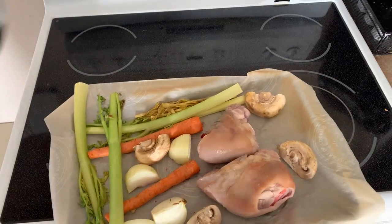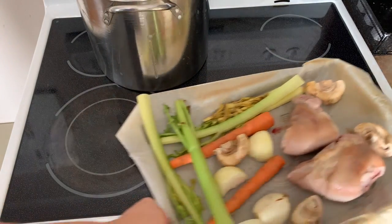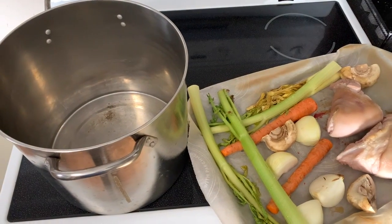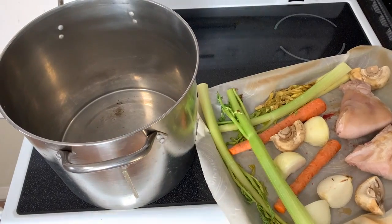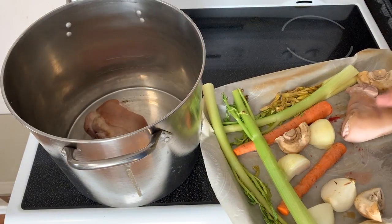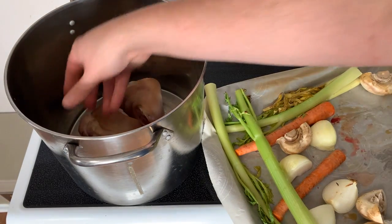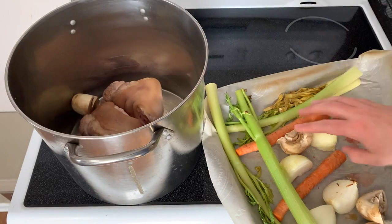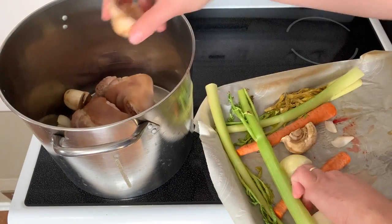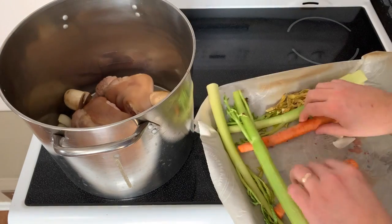Broth makers of a more orthodox bent might insist that you bring these to a boil, drain, and then scrub them before starting all over again with fresh water. To be honest, I haven't found much value in that technique. I tend to overcompensate by cleaning the pork hawks well after the oven phase. That really is in service of a clear broth, and the clarity of my broth has never been a real concern — I usually let it go far longer than I should.